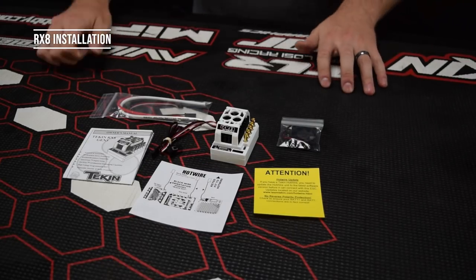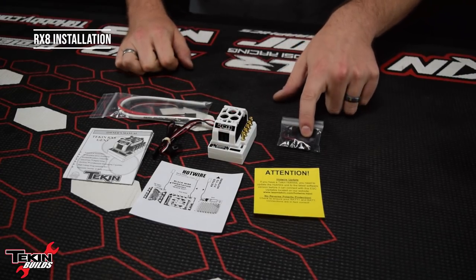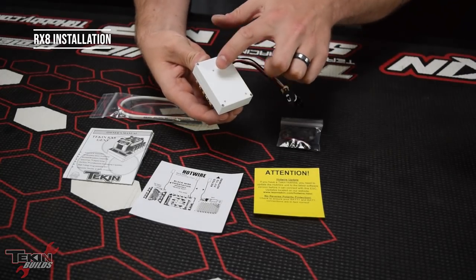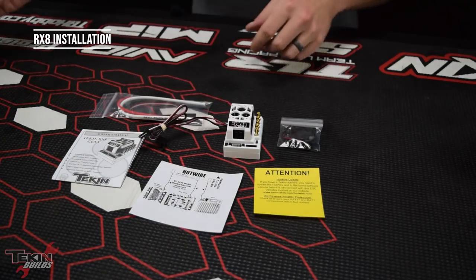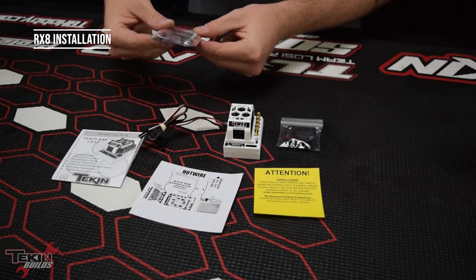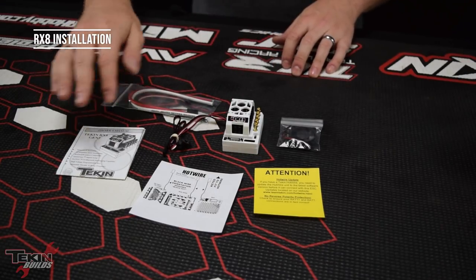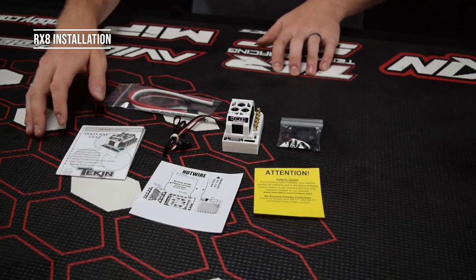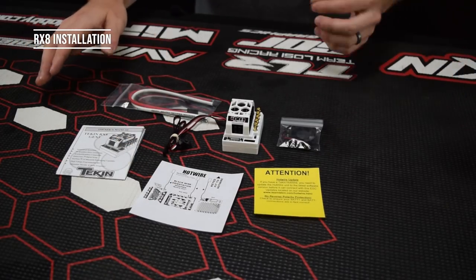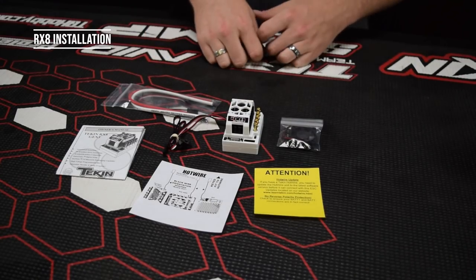Here's everything you'll get in the RX8 Gen 3 packaging: the RX8 Gen 3 itself, the fan pack with mounting hardware, four small screws to mount via the bolt pattern on the bottom of the ESC, the wire with the hot-wire data cable for the data fan port, and three pieces of 12-gauge wire. There's also the ESC manual — keep this handy as it has troubleshooting tips, quick start guide, and warranty information. Make sure you get the latest HotWire app off the website or Play Store to connect to the RX8 Gen 3.